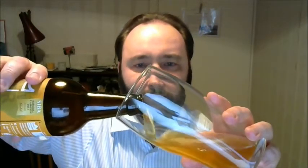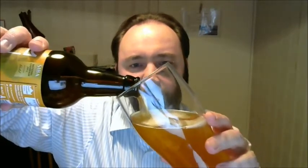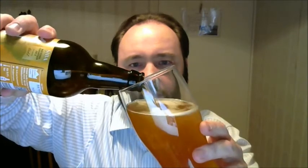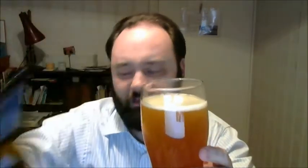This one's an IPA. I've de-gassed it because I've had it a while — over a year, this beer. Let's see what we get. Nice pale colour, tiny bit of haze already. I don't think it's bottle conditioned — oh no, it is, I can see some stuff, so I shall leave it there.